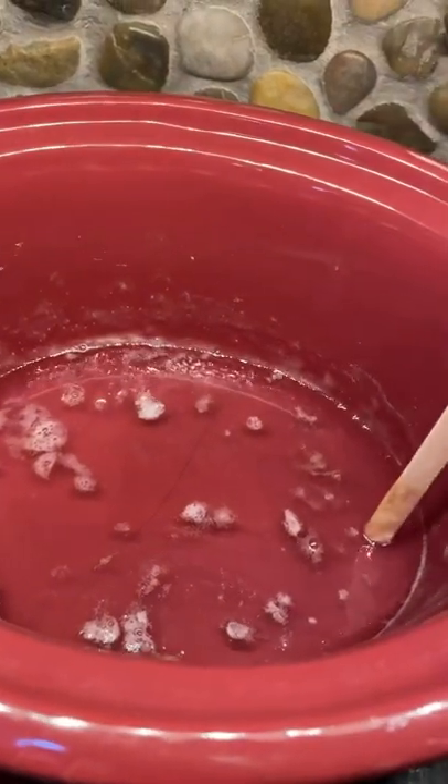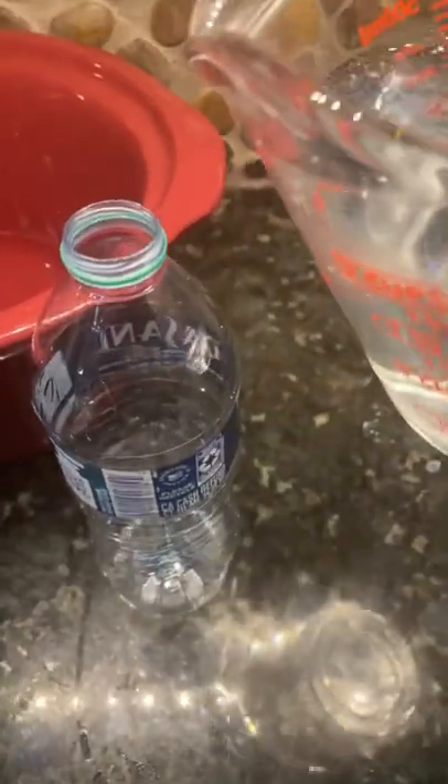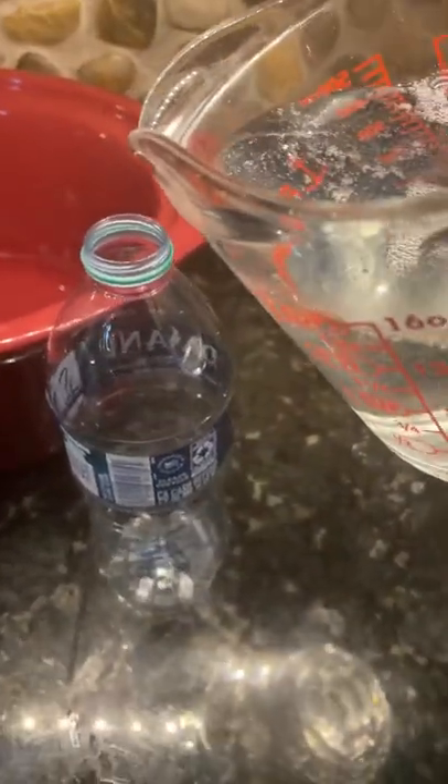It really does take about four to six hours to completely melt. All right, so it's completely liquefied — I'm going to put it back in the bottle.